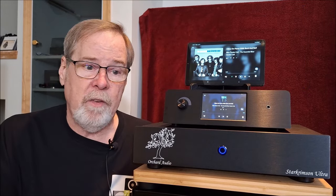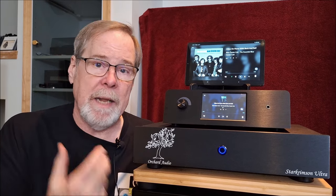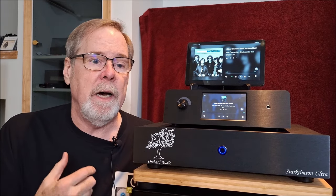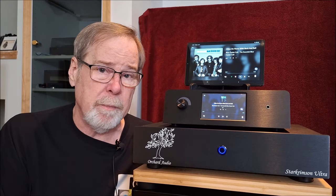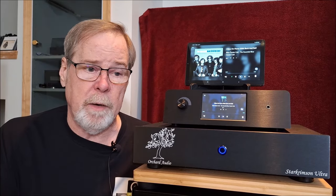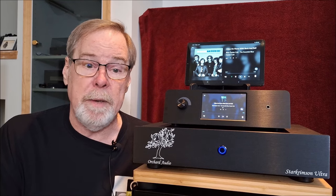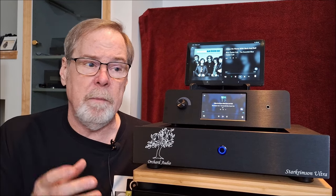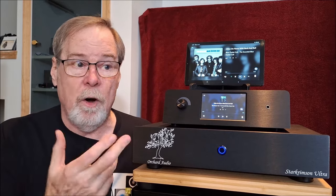Now, what makes this really interesting is I traditionally am a multi-bit ladder DAC kind of guy. I just prefer the sound of it - to me it's a little bit more analog. I never really warmed up to Delta Sigmas. My Schiit Bifrost, which has been my reference DAC for years, is a hot-rodded version, but it is a multi-bit. So my ears are tuned to that sound and that's the sound I prefer.